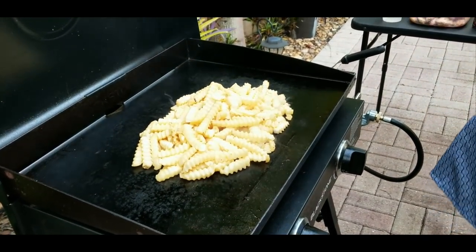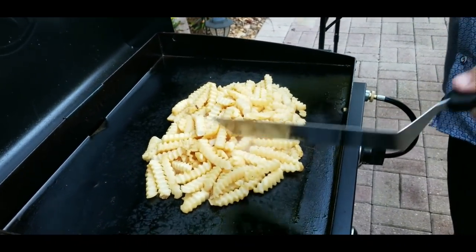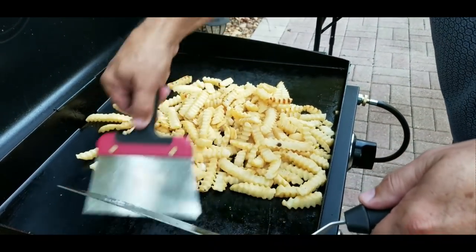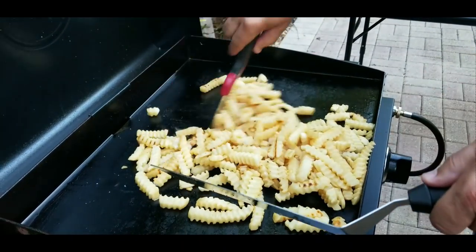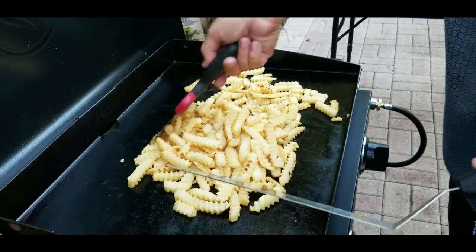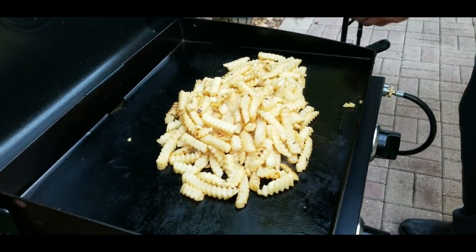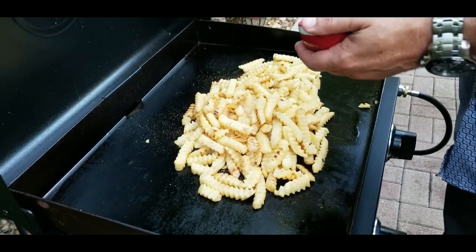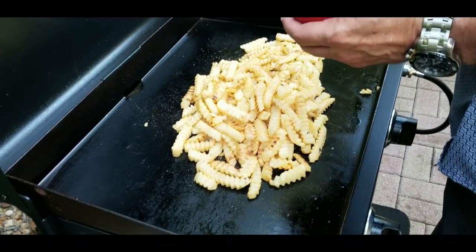After about three or four minutes, you want to check them to make sure they're not burning on the bottom. They should not be at this point, but we'll check. You can see they're starting to get some color — that's why you want to stir them so they cook nice and evenly. It's going to be the same process two or three times: stir them around, spread them out, recover them, re-steam them. Here we're going to season them because they've loosened up — salt, pepper, garlic, and paprika. Then we'll steam them and cover them again.